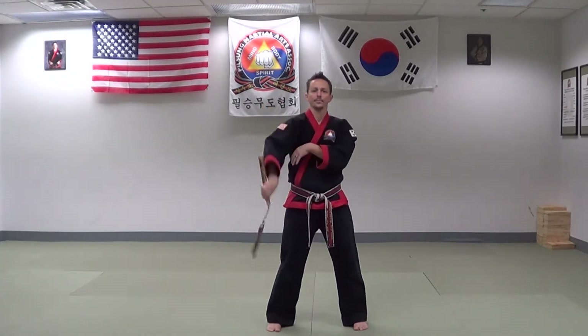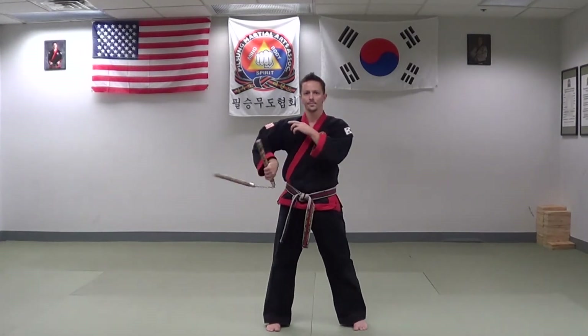Always be sure to practice on both sides. This time moving a little quicker: number one, vertical; number two, angle; number three, palm down horizontal; number four, palm up horizontal; number five, under the leg; number six, forward jab; number seven, outward jab; number eight, inward jab.